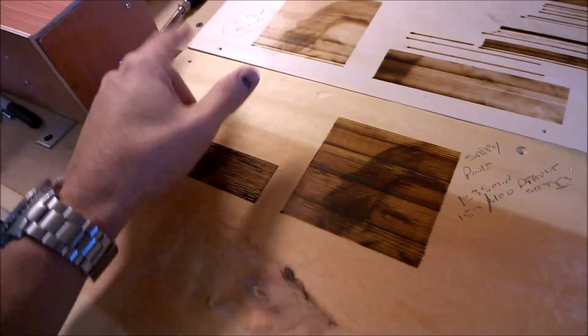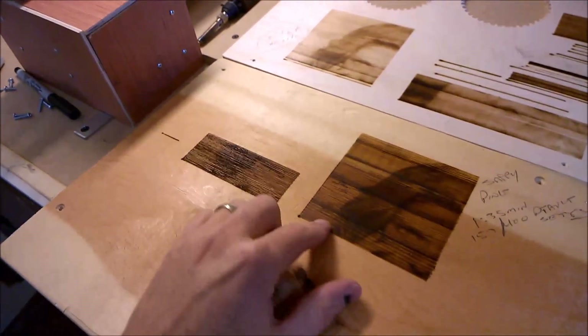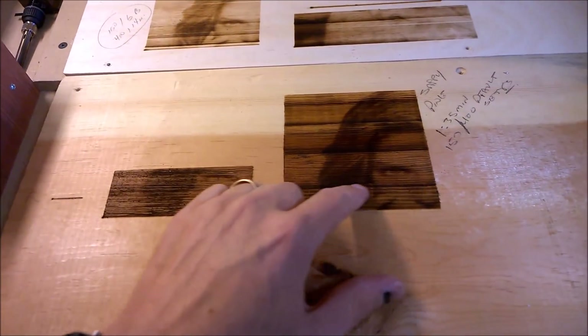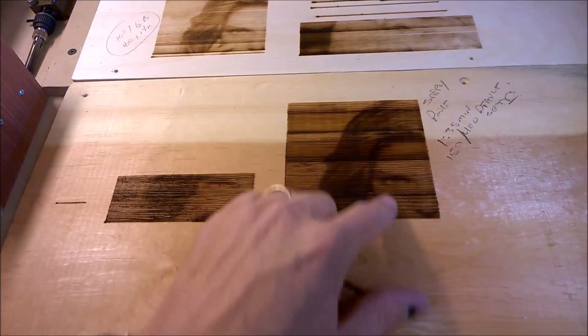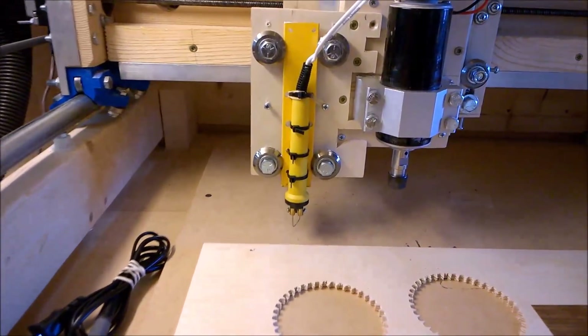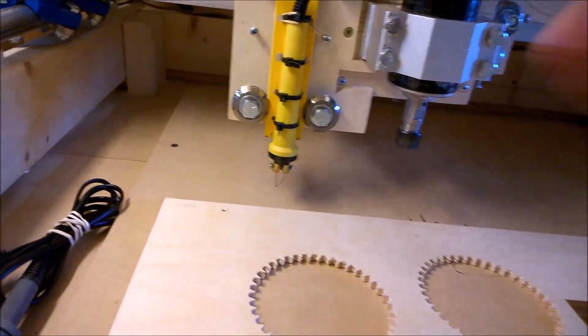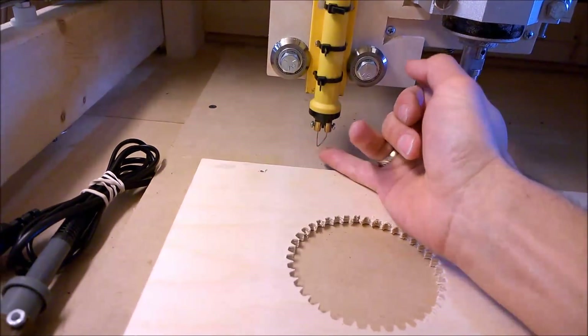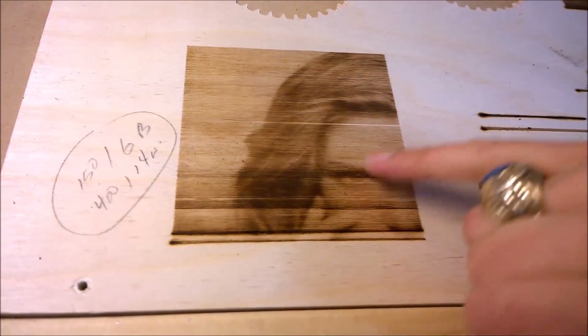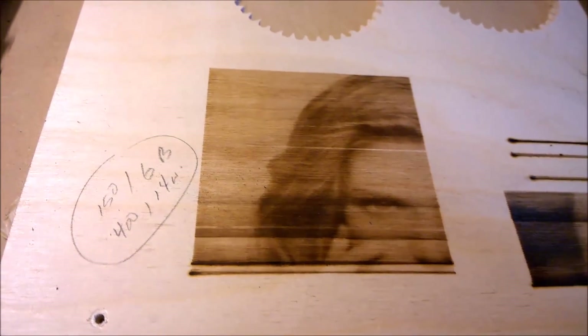Then I changed to a tip that was more rounded with that same wood burning tool, and we could start to see the image coming out — you can see the eye, you can see some of the hair. And then I switched over to a different wood burning tool that had a much finer tip, and we started getting some cool results. You can see more of the eye and more of the hair in there.